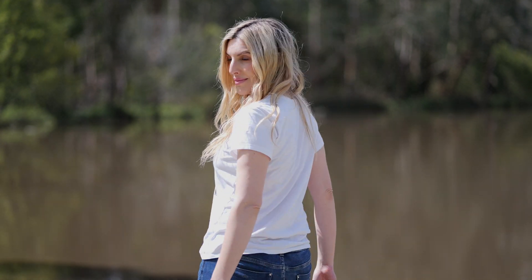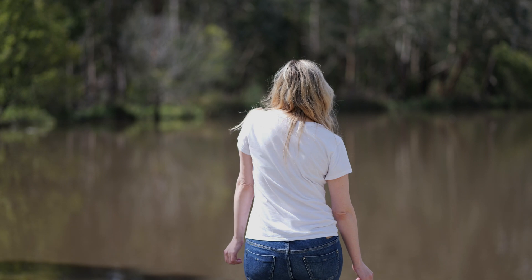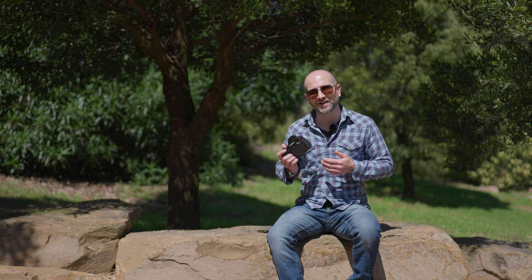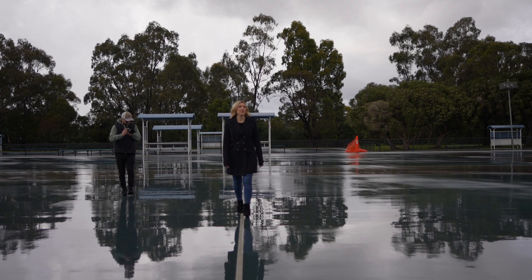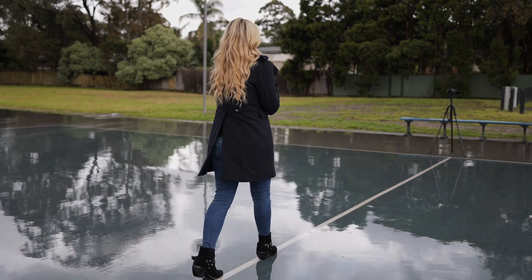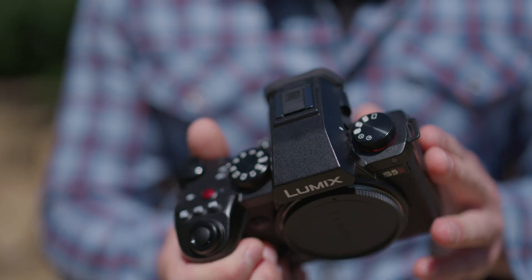On top of all those great features, we now get phase hybrid autofocus, which uses a combination of face detection points and contrast detection, giving us reliable, repeatable, and accurate autofocus. On top of that, we also get the best IBIS — or active IS — technology in the business, so if you plan on doing any type of follow shots or vlogging, this will give you excellent results.